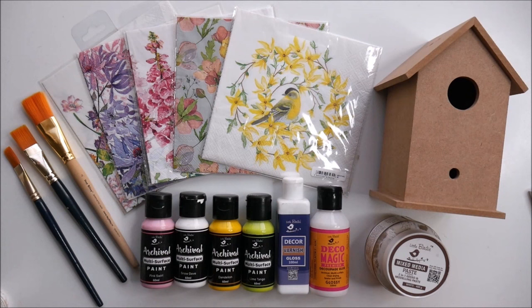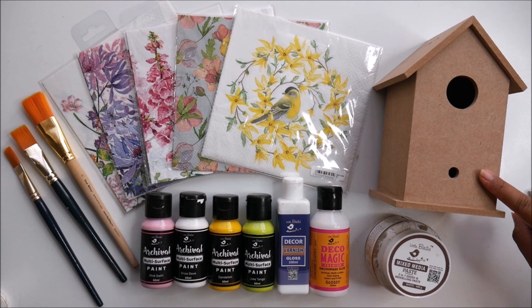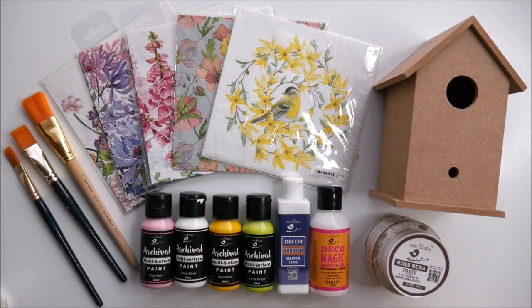Now let's check out all the materials for this DIY. First of all we are going to need decoupage napkins, and these are all the different napkins I have selected. Next for the base we are going to use a 3D object — a birdhouse made up of MDF board. There are many different types of bases available, like photo frames, cut-out objects, and beautiful designs in the MDF range of Itsy Bitsy. Do check out their online and offline store to get your desired MDF piece.